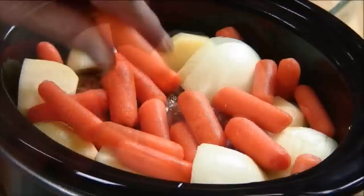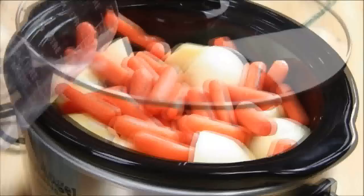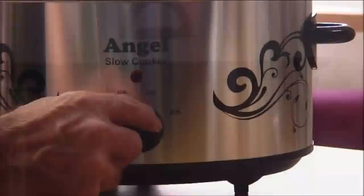Next I'm going to add about a cup and a half of water and place the lid on. You've got a couple of options here — you can slip the liner in the fridge overnight and put it on before you go to work in the morning. In my case I'm going to slip it in the crock pot, turn it on low, and let it cook for eight hours.